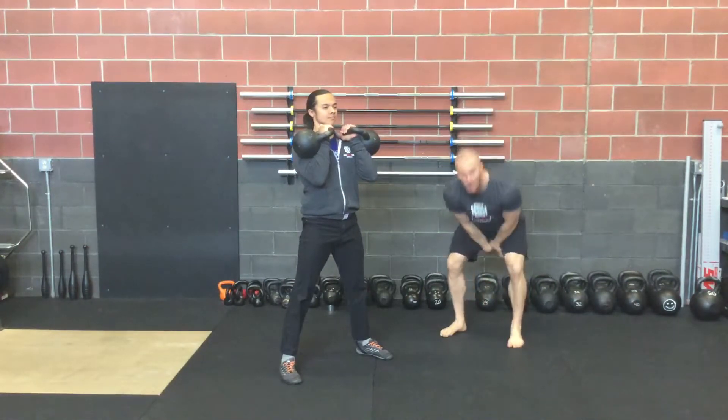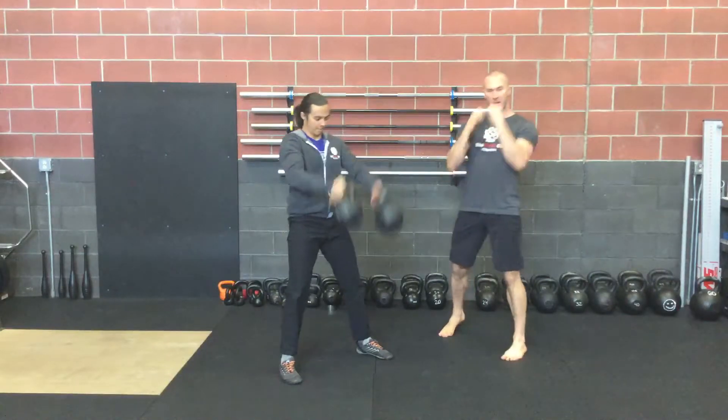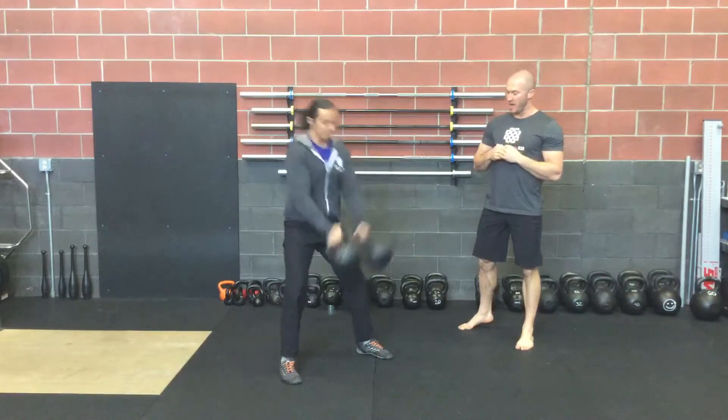So it goes from that flow, relaxation, stretch, all the way right into that tension position where he can catch and aggressively correct his movement and catch well.